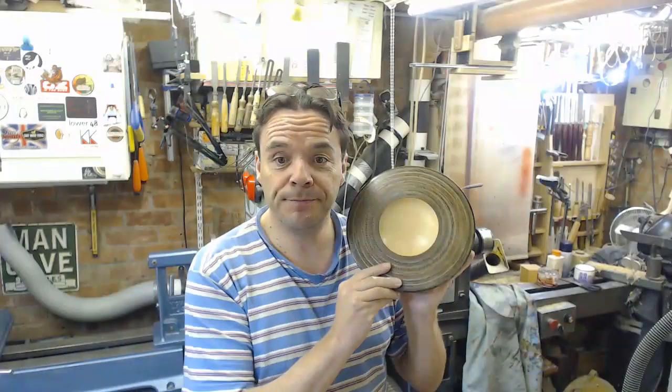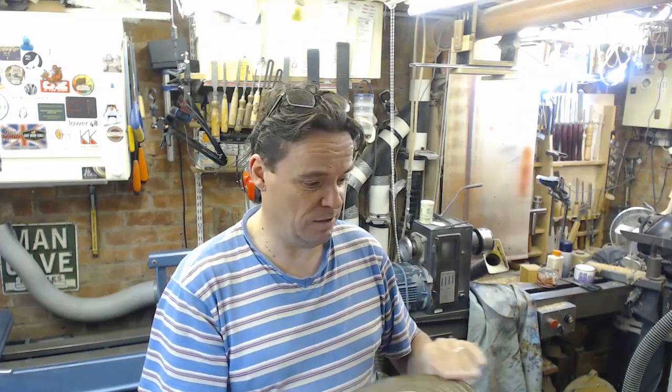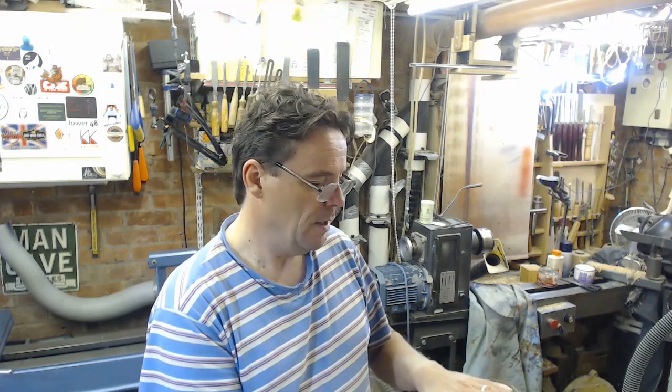There it is, all finished off. My tooled leather effect shallow bowl. I think this was more successful than the last one. I was toying with the idea of putting some transparent red over the top but I bottled out — not like me to err on the side of caution.